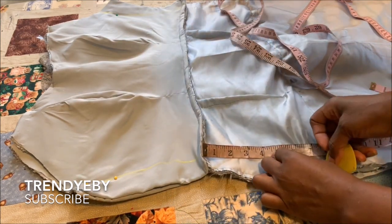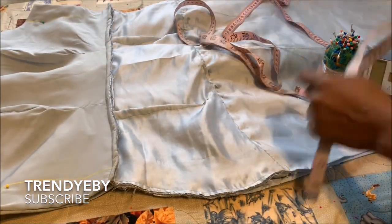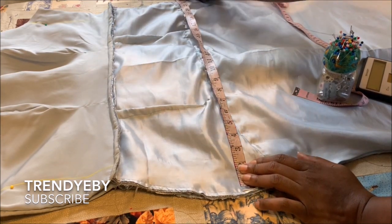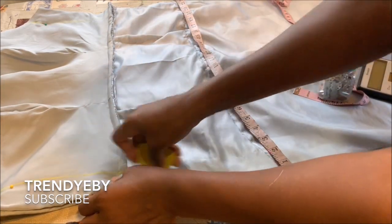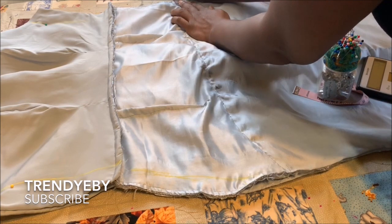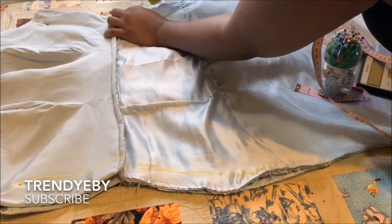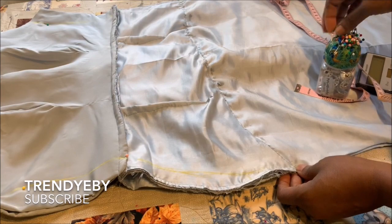After that, measure from your waist to your hip line, then divide your hip measurement by two and place that measurement. If you have excess seam allowance, minus that from your actual hip measurement and place it right there. Then connect it together from the waist and connect on the other side. I'm going to connect it, pin it down, then take it to the sewing machine and sew it all the way down.